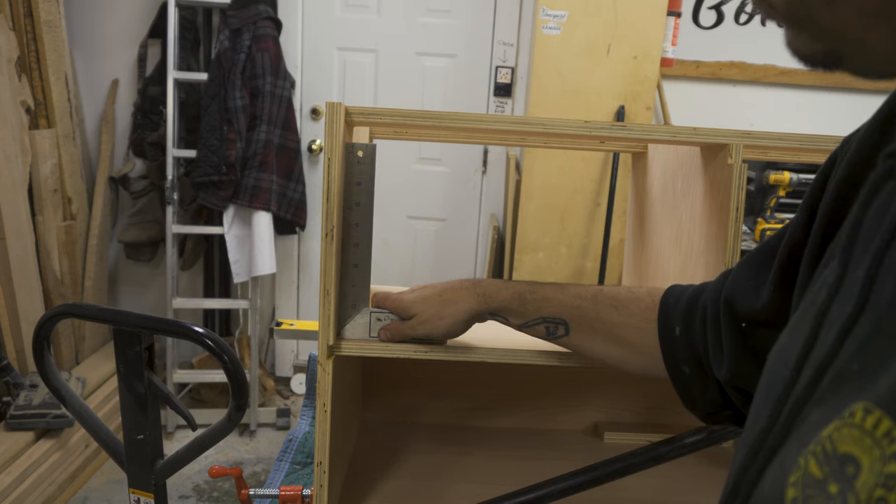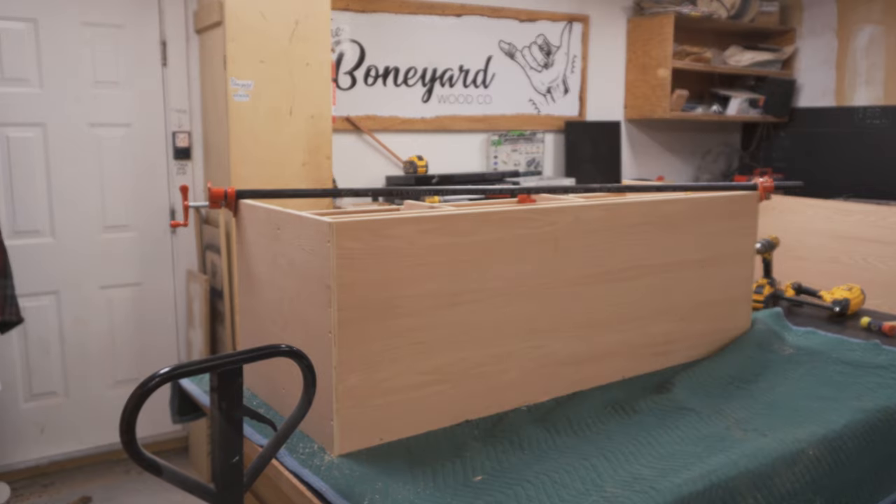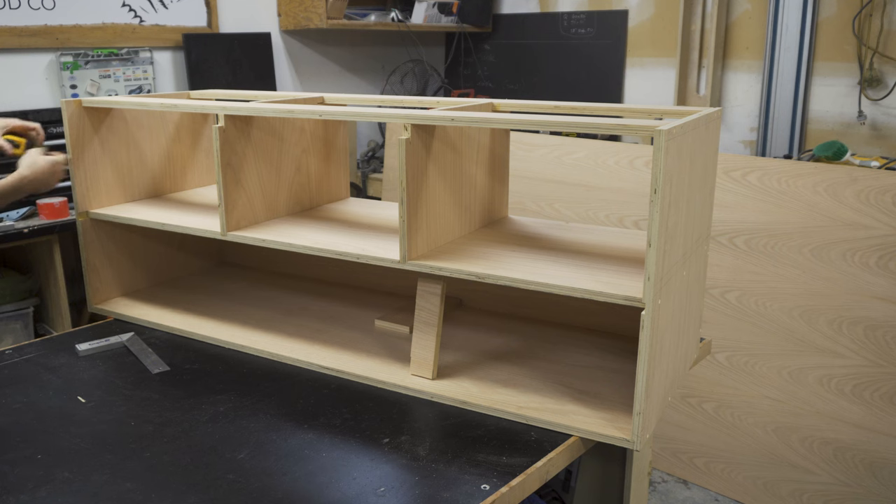Overnight I clamped the cabinet so it sits nice and square, and then the next day I removed the clamps and began with the edge banding. Because the plywood grain is all open and exposed, I had to cover it up using solid white oak edge banding.